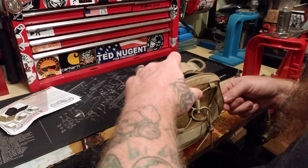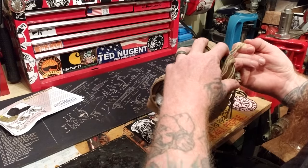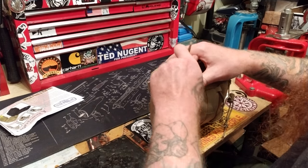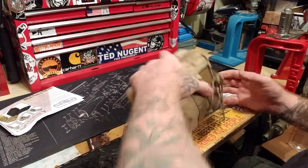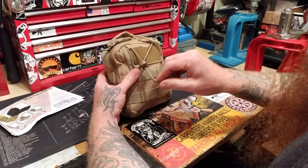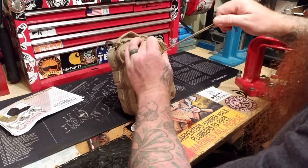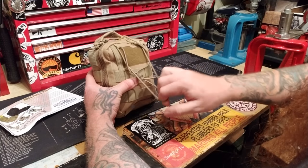I wanted to be able to get to everything, especially the trauma stuff, because you never know what you need first. If it's something minor you won't be rushing, but if it's major you want that trauma gear accessible immediately. Also a cold pack is in there — if someone has trauma, they're probably going into shock, and a cold pack helps.